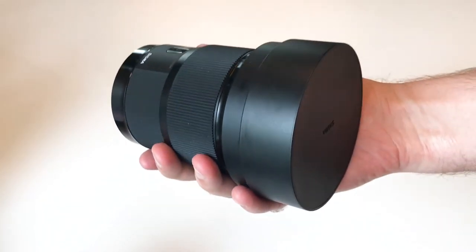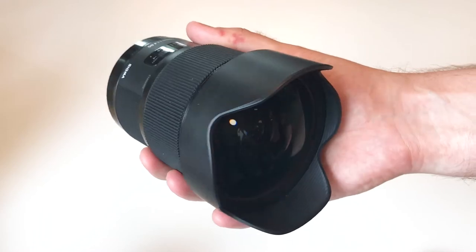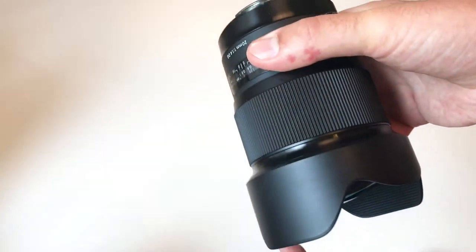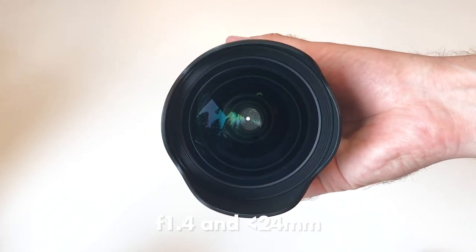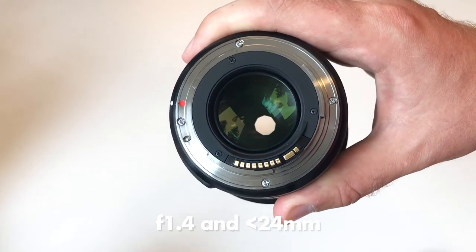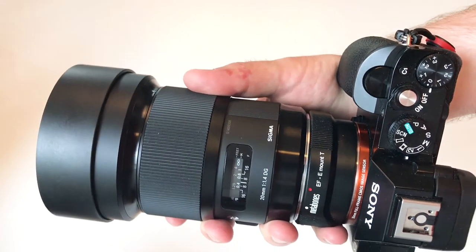The first thing you notice when you hold this lens in your hands is that it is very heavy. Even compared to other Sigma Art lenses, it is quite a bit heavier than most of them — it weighs in over a kilo. But at the same time, it is the only lens in the world that I know of that has a max aperture of f1.4 and an angle that is wider than 24 millimeter. So that makes this lens very unique.